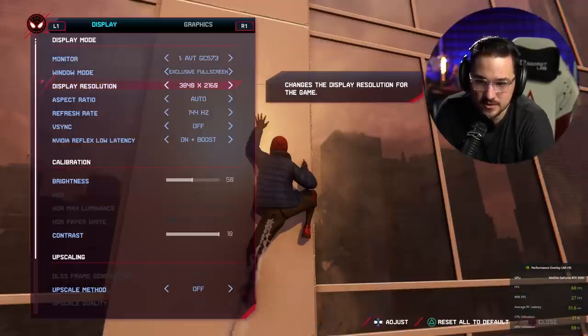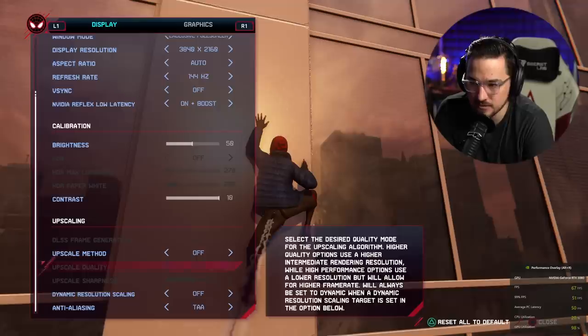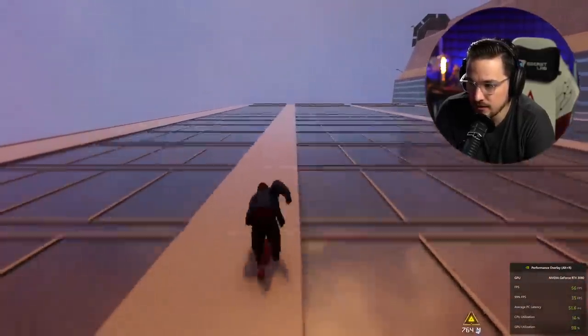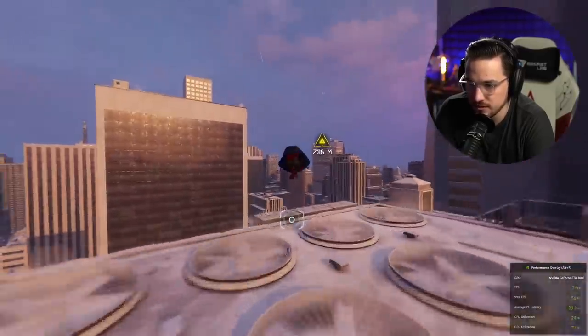But to get back to 60, let's go back into settings and let's turn DLSS on. It looks like webs are coming out of his butt — do you see that? Oh, that's unfortunate. I'm going to set it to balance just so we can really push this and see what we can get. And voilà, immediately we're back up much closer to 60, 70 frames.